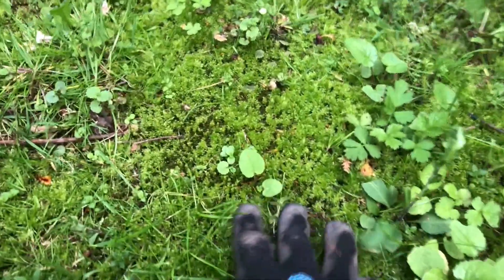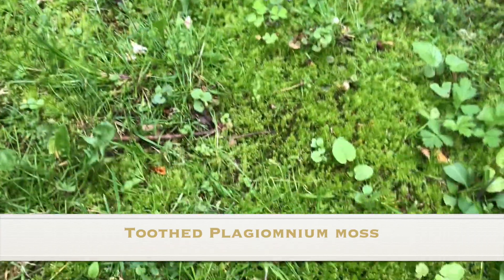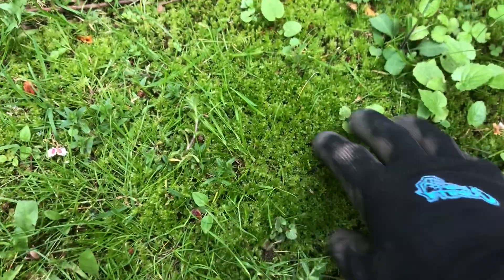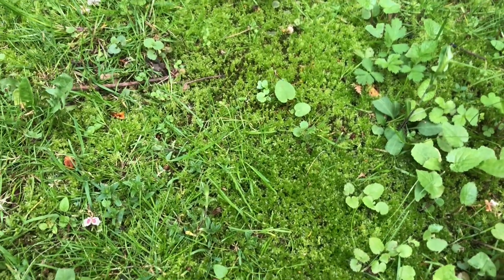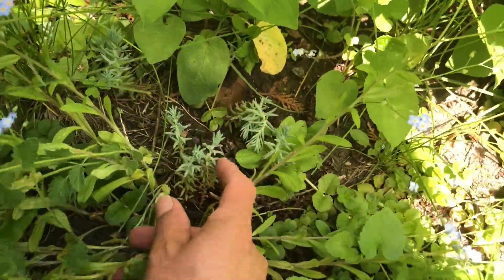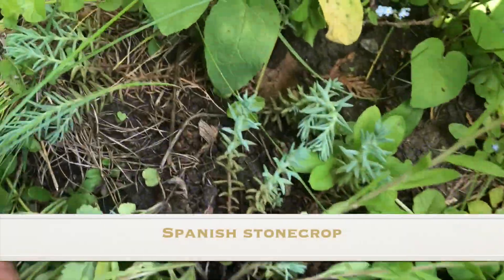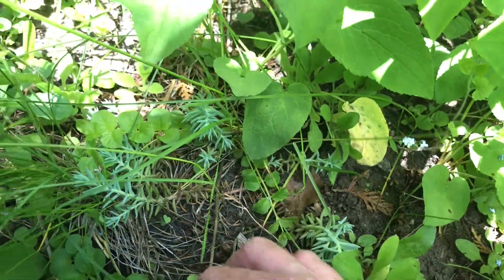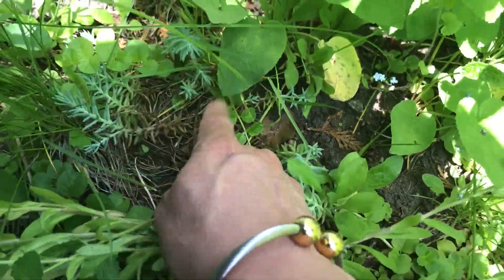I've also got this toothed moss which is growing behind my shed, and I'm going to pull up some of this and transplant that as well. This is going to create a really nice cover for the birdbath. And I've also got Spanish stonecrop, which is just growing amidst my garden bed — I'm going to grab some of these because I think they'll look cute too.